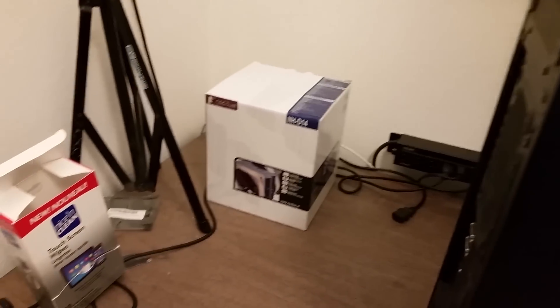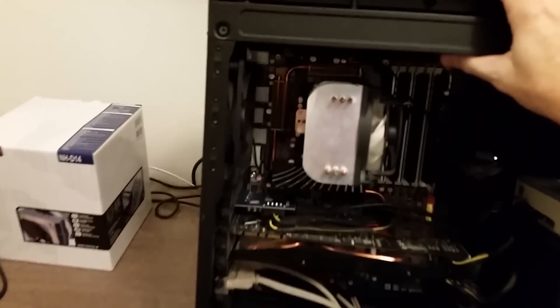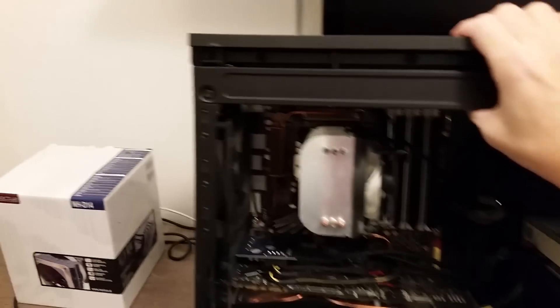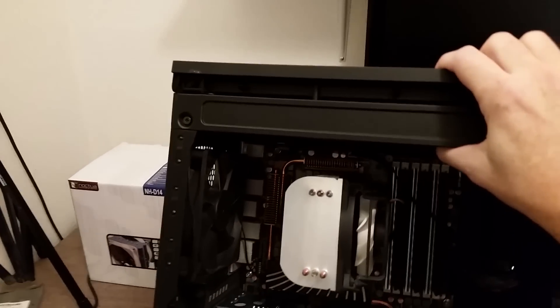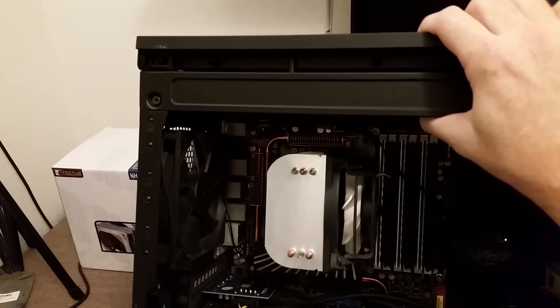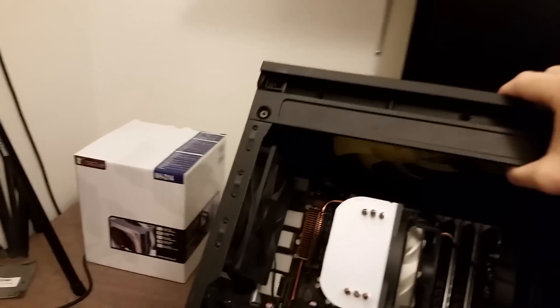In this video, I'm going to be changing out the CPU cooler on my main work computer for a Noctua NH-D14. The cooler currently installed is an Arctic Cooling Freezer 7 Pro Rev 2, installed about six or seven years ago. I recently put in a new six-core processor and overclocked it to four gigahertz, and I basically just want to get a little bit lower CPU temperatures — that's why I'm doing this.